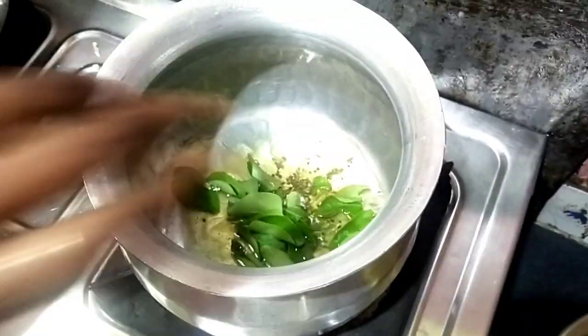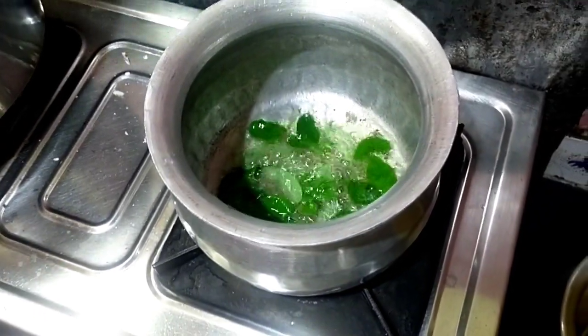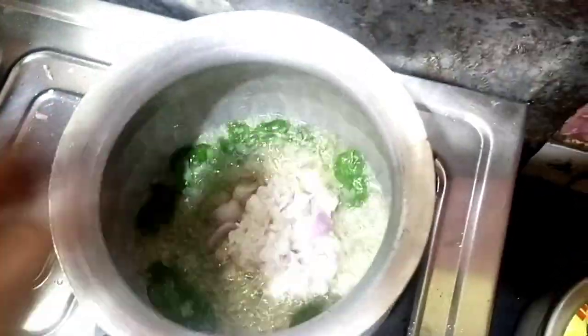Then the oil and the pot will be added together. The oil is added, then add onion juice.